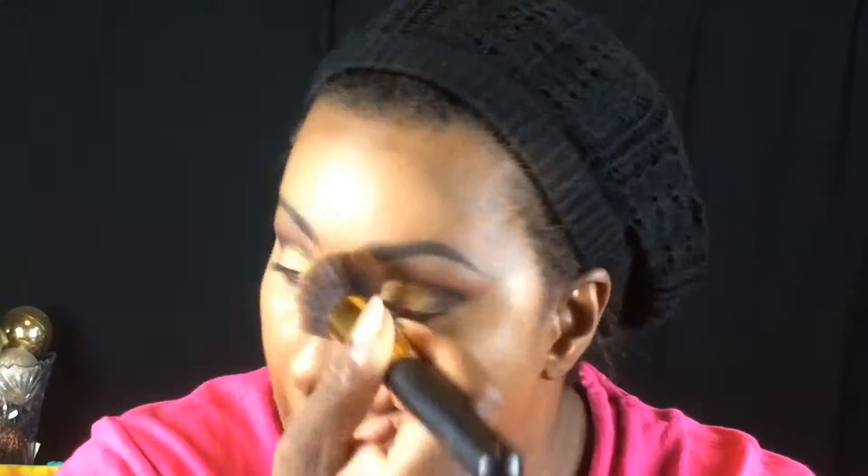Bringing some definition to my face by blending that out with my Real Techniques beauty sponge — I love this sponge. Then going in with that same kabuki brush and blending the concealer out into my skin. Now I'm going in with the Black Opal Neutral Light Setting Powder and just setting my highlighted areas.